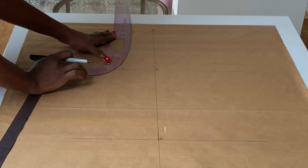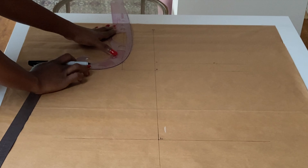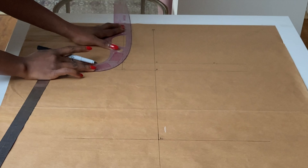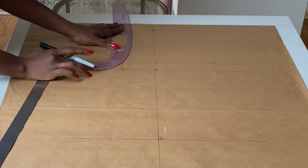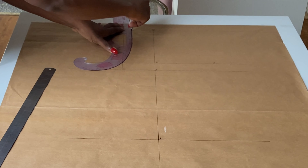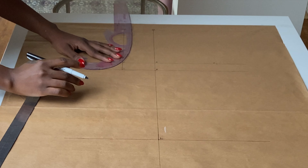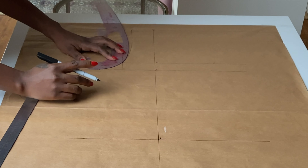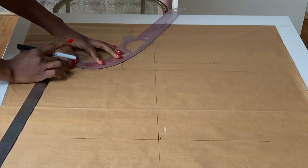Now I'm placing my curve. I'll first connect 10 to 6 and then connect 6 to 9, because sometimes you can't connect them all at once, especially when following the 3.25 or 3.5 cm guide point. So I'll first connect to 6 and then from 6 connect to 9.